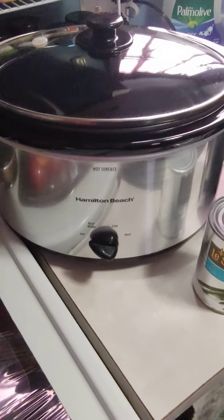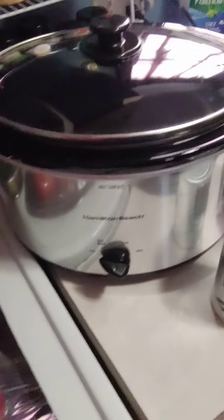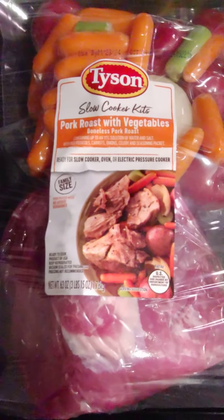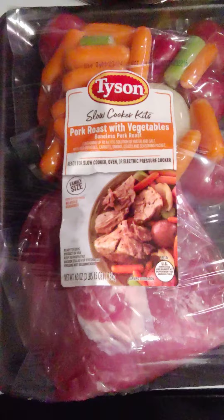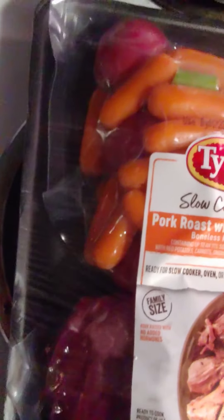I found this in the cabinet and decided I wanted to use it today. I wanted to show you a video about how you could use this — this is a crock pot. You just throw your food in there. I've never really used this before, but I got this kit today when I was shopping. I really wasn't expecting to get it, but it kind of caught my eye. It comes with all the stuff you need in there.